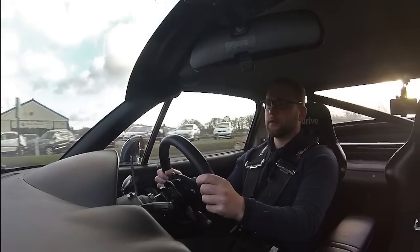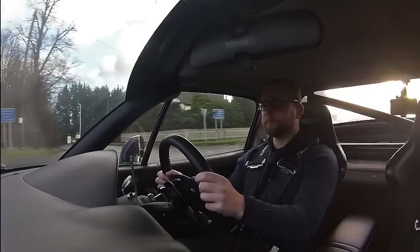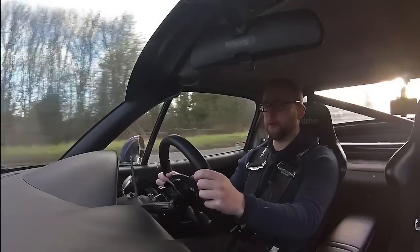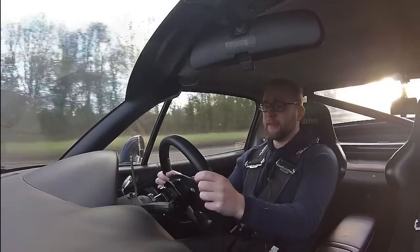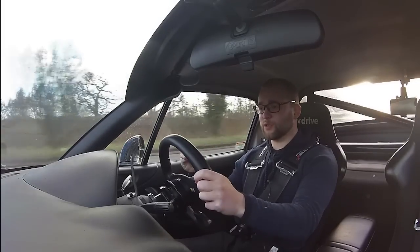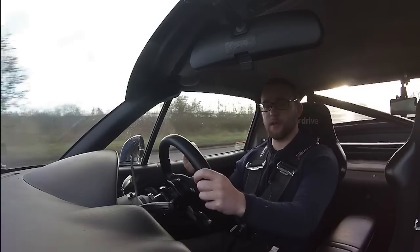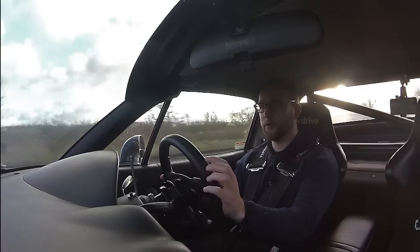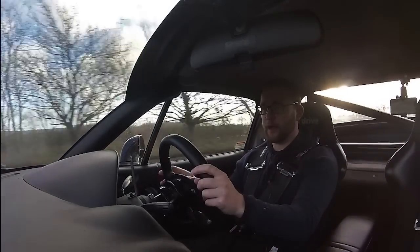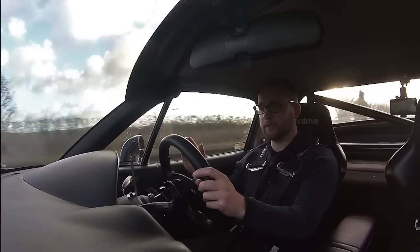It's taken me quite a long time to actually make this video because there's so much information out there already that doesn't seem to need it, but going through this build I saw that there's so much stuff missing out of the basics of turbocharging one of these vehicles. So, to try and go through that as briefly as possible - I don't want to waste anyone's time so I'll try and keep it brief and concise.